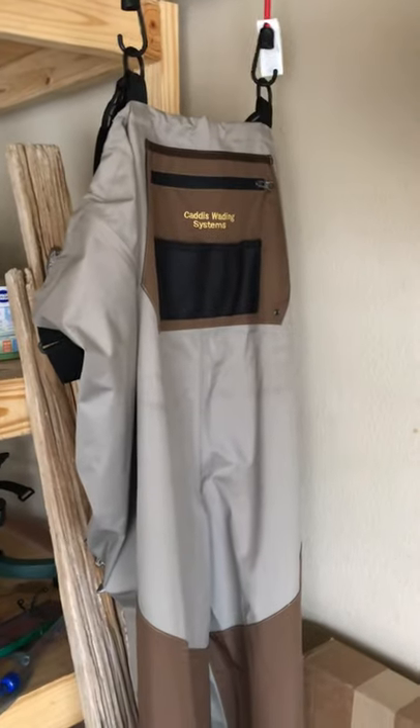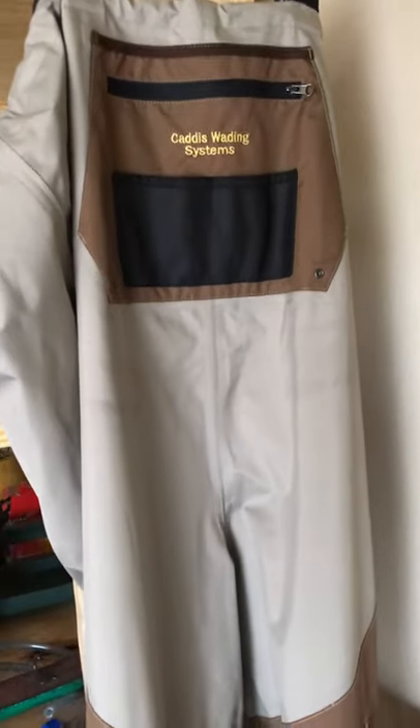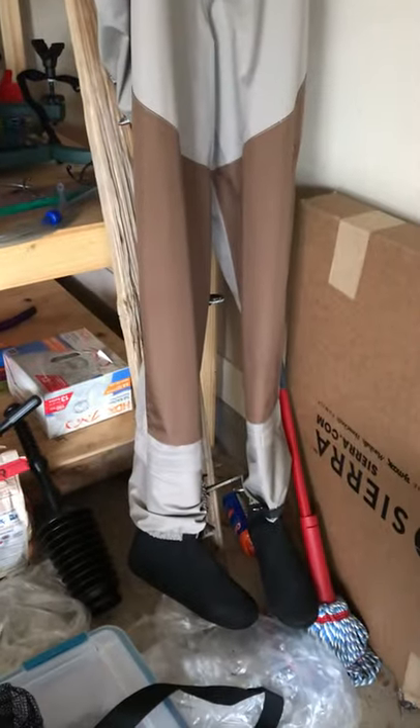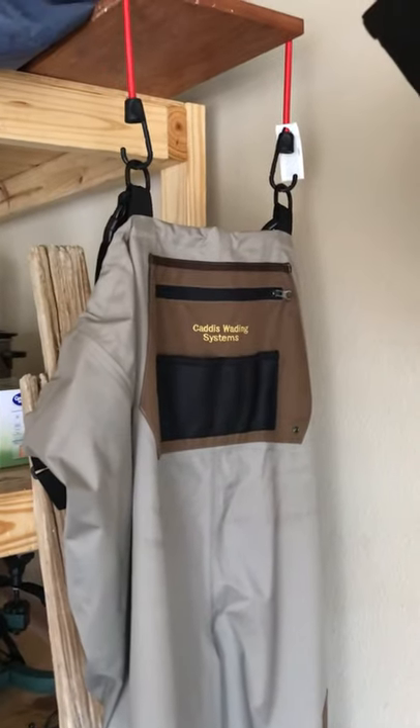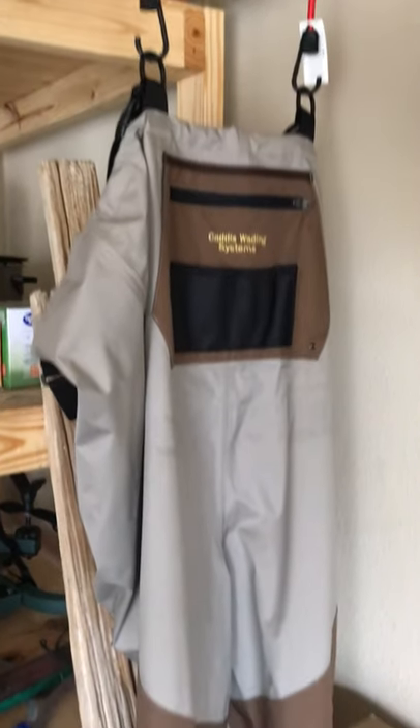At the time I'm making this video these retail for right around $140, but typically you can get them for a hundred bucks. I got these on an Amazon open-box deal — they were brand new; the box was a little bit damaged but I don't really care about that.